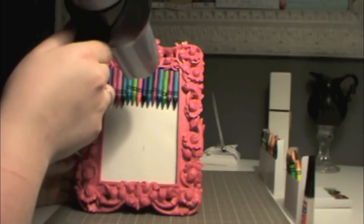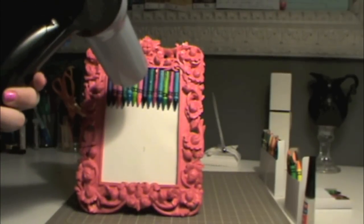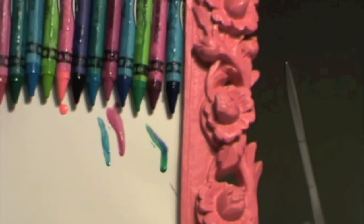At this point, you may be noticing that your crayons are starting to sweat. Let me zoom in and show you what it looks like. As the crayons sweat, that's what makes the color drip off the end.